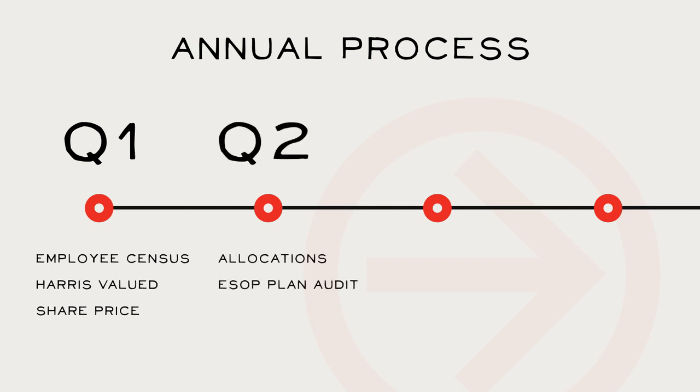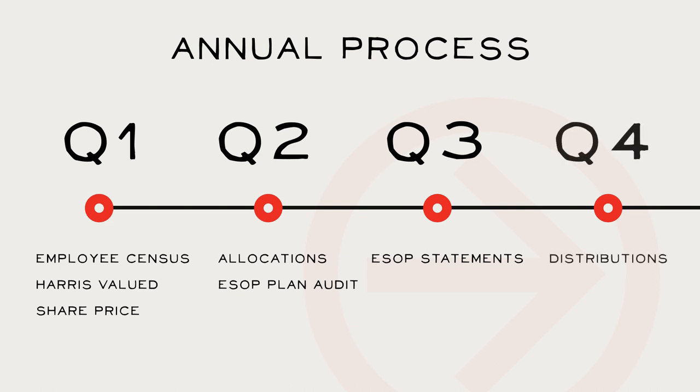In Q2, Principal allocates shares to participants and the ESOP undergoes its annual audit. In Q3, ESOP participants receive their annual statements which reflect the value of their stock and cash. In Q4, if you are eligible to receive a distribution, Principal mails information to your home about how to request your distributions within a 30-day time frame. If you miss the window, you have to wait until next year.